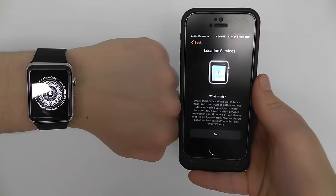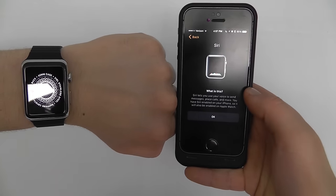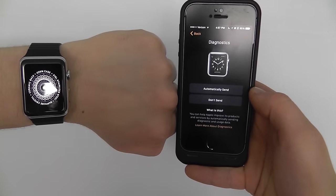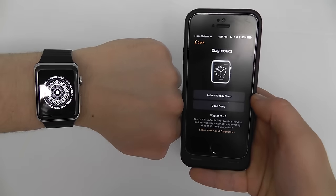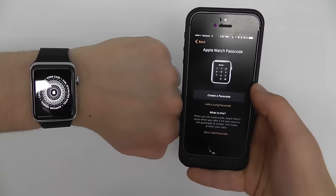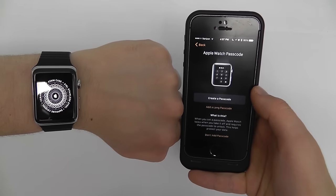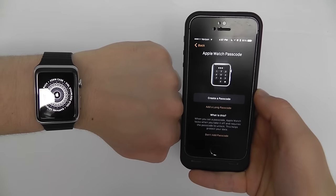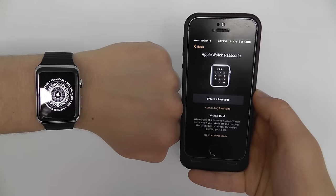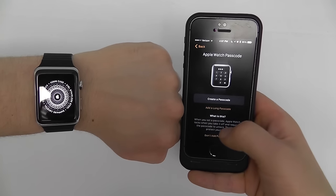Now you're going to select whether or not you want to turn on Location Services — just click OK. For Siri, click OK. For Diagnostics, you can choose whether to send automatically or not — I'm going to choose automatically send and click OK. You can add an Apple Watch passcode from this screen; to create one click Create Passcode. For video purposes I'm not going to use a passcode, but you can always go back and change these settings later on in the video.